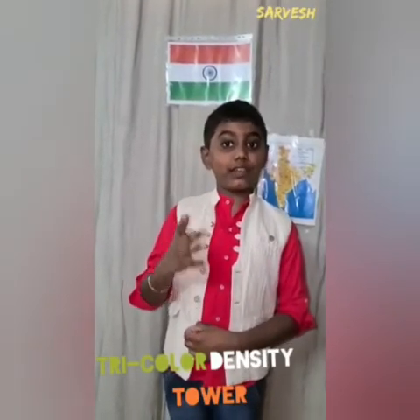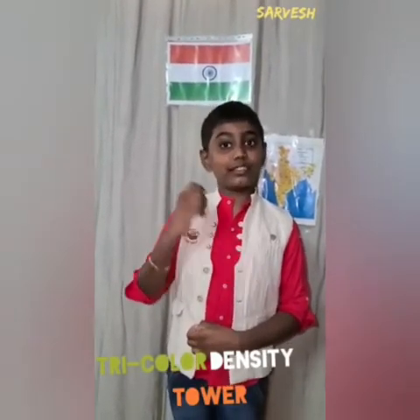Now, let's start with this experiment by showing the tricolor of a national flag. Let's get started.